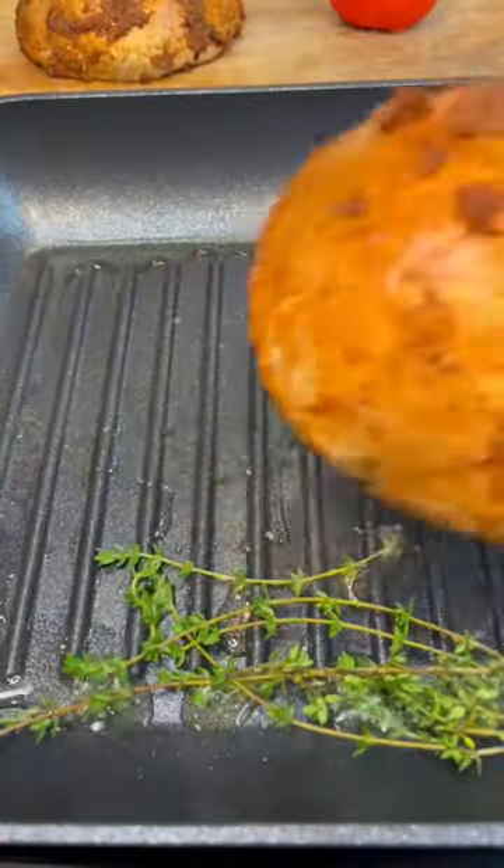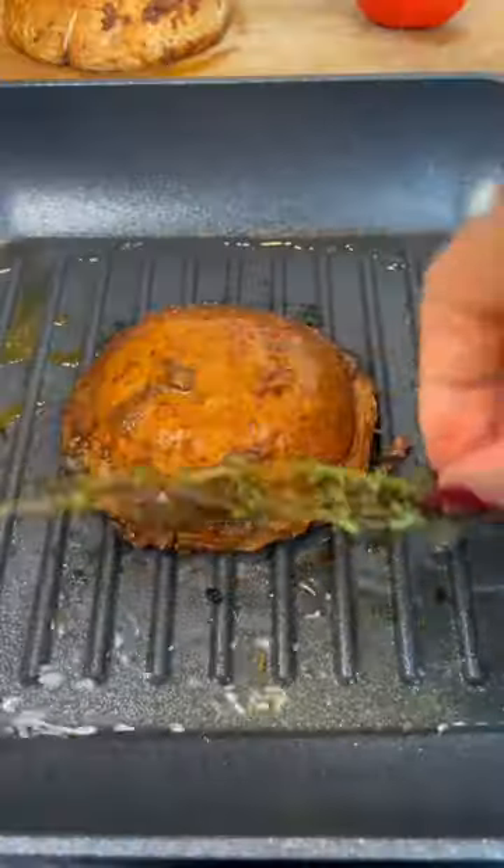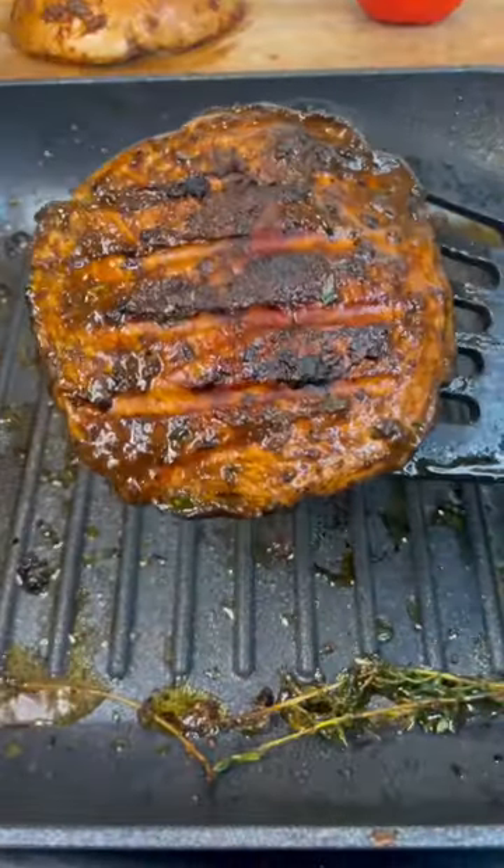Heat some oil in the pan and add the portobello mushroom. Fry on each side until nicely browned, using a pan or plate to weigh it down to get the steak-like effect.